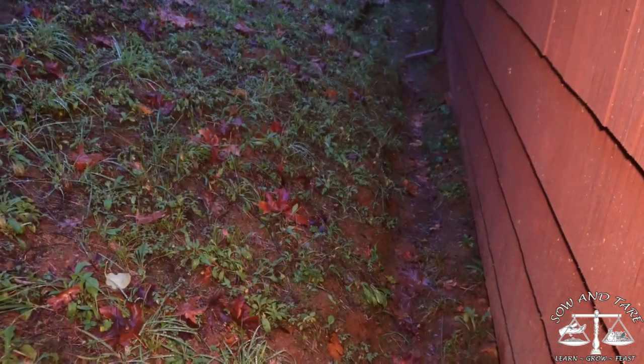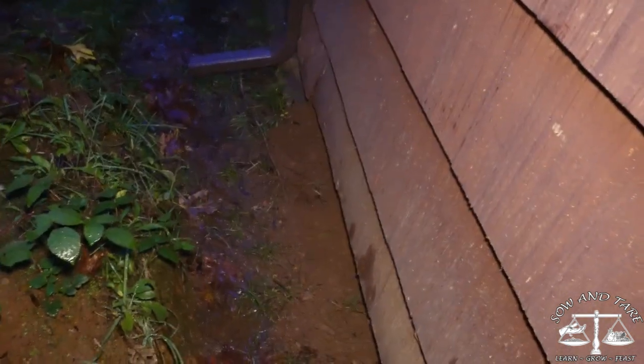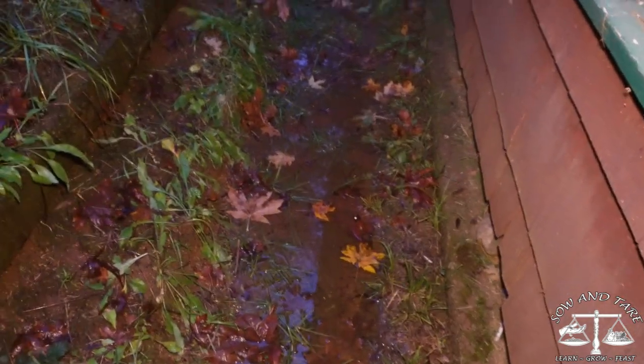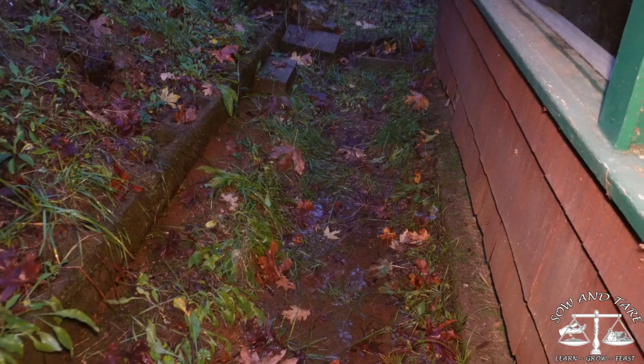I have just rounded the corner — this is the back of the house. There's a downspout we saw before. It looks like things have subsided and gone off down the way it's supposed to go. I'm just walking this to make sure and see how my fix went. It looks like it's sturdy. I put all that dirt there and it looks like it's holding. This puddle looks like it's still a puddle all the way over there, but it's a little smaller.